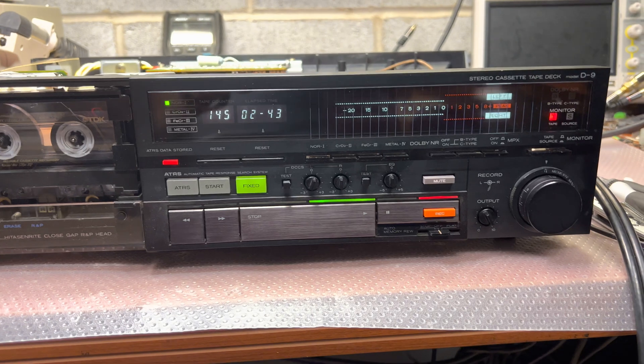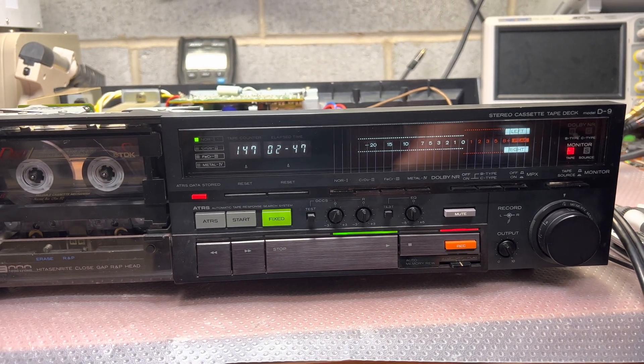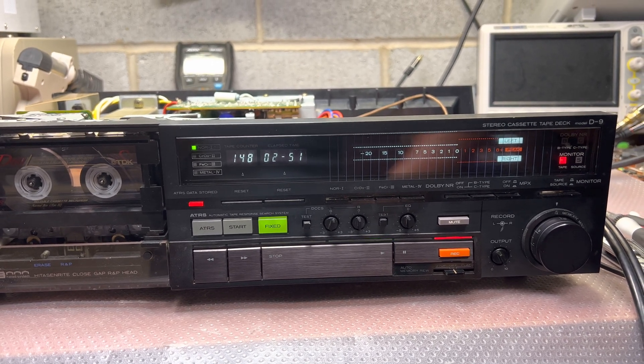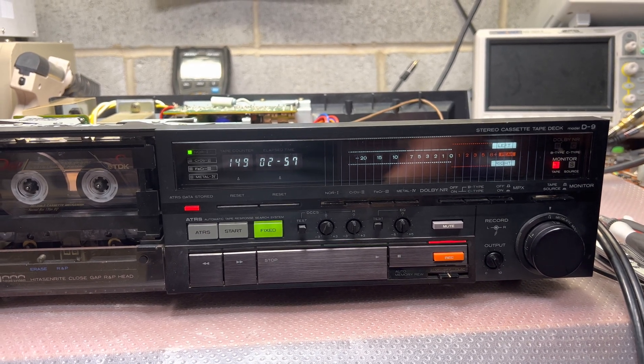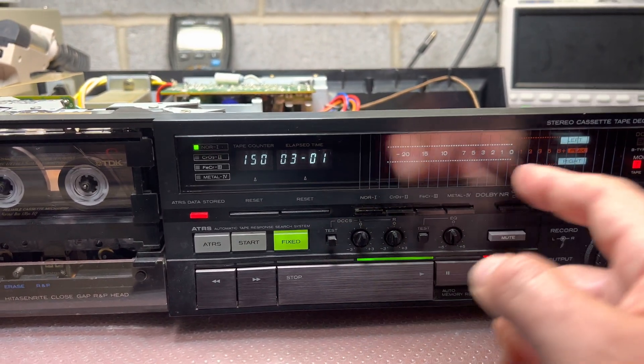I have checked videos for the 909 model, 707 model, and 2200 model — they're all approximately the same. And this deck doesn't provide — not any single deck provides this bias calibration on the display.